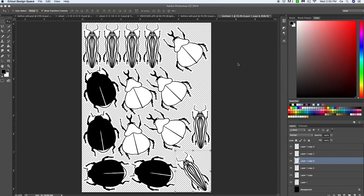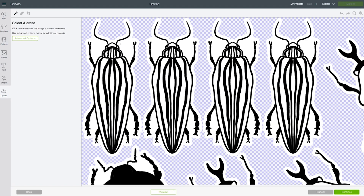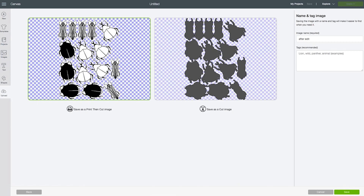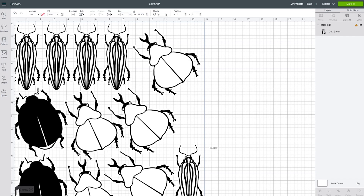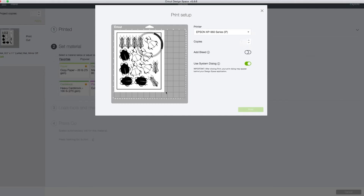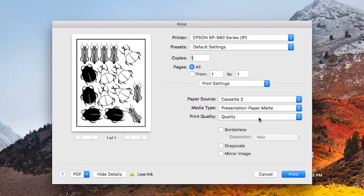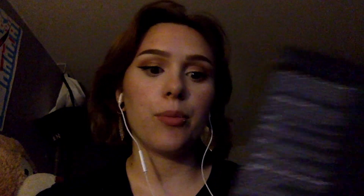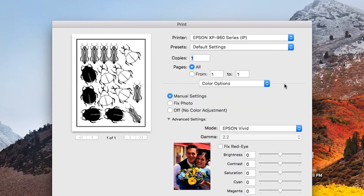Now open up Cricut Design Space, start a new project, and upload the PNG. I always click complex, even if it doesn't seem that complex, just for more clarity. Save it as a print and cut. Position it in the corner and make it six and three-quarters by nine and one-quarter inches. Always save your projects. Then you're going to print it — get rid of the bleed and make sure you pop up the system dialog. For my Epson printer, I'm putting it on presentation paper matte and quality, which is what the sticker paper's instructions recommend.